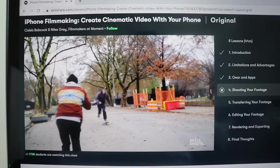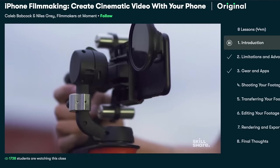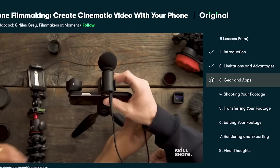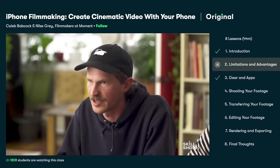The class that really stood out for me this week is called 'iPhone Filmmaking: Create Cinematic Video with Your Phone' by Caleb Babcock and Niles Gray. I always feel like I need to bring out my proper camera, but that's not the case — this class broke everything down as a beginner's guide to making fantastic, cinematic-quality videos with your iPhone. Skillshare is giving away two free months of premium membership to the first 1000 people who click the link in my description.